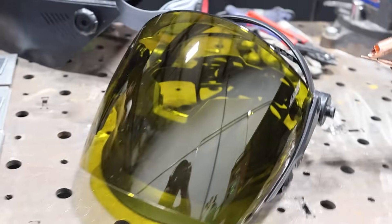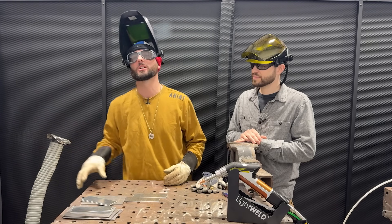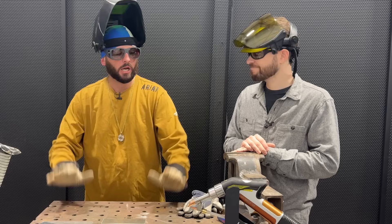Double face protection is always good practice, and we're welding galvanized so we've got a fume extraction system over here so we can suck up some of those poisonous zinc fumes. All right, let's weld.